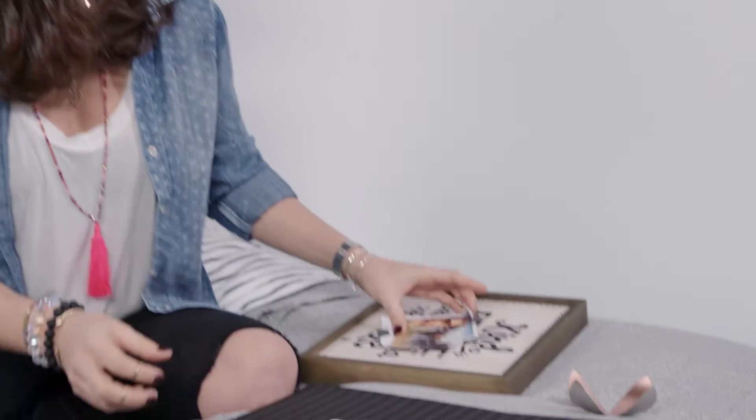For all of you apartment dwellers, there's a great way to plan out your gallery wall before getting started. We suggest cutting out all of the pieces in craft paper and placing them on the wall so you can easily move the pieces around. This way you'll limit the amount of holes you actually put in your wall.